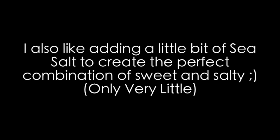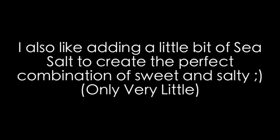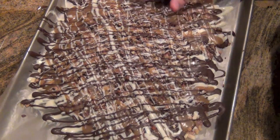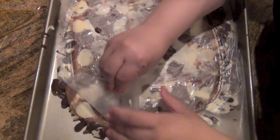I also like adding a little bit of sea salt to create the perfect combination of sweet and salty — you only need very little. I place it in the refrigerator for 10 to 15 minutes so it can harden, and then I just flip it over and remove the wax paper.